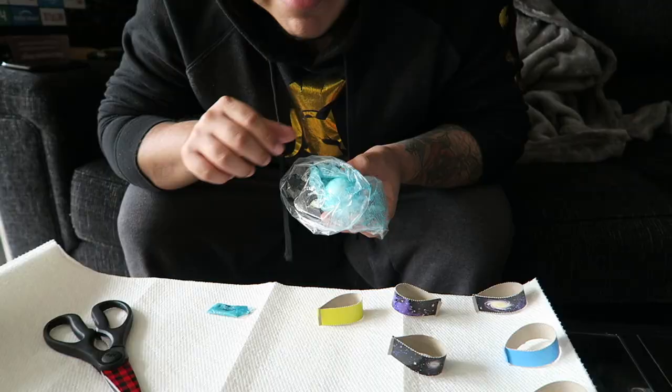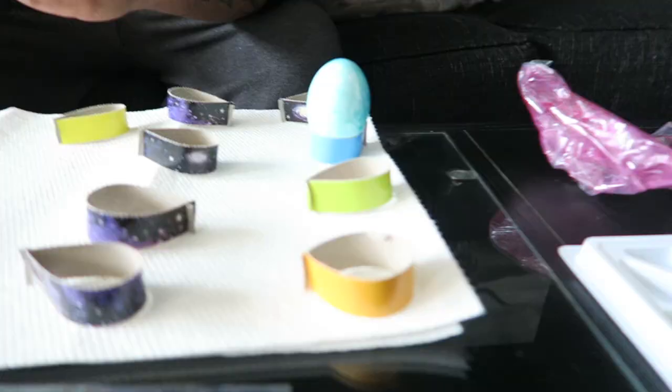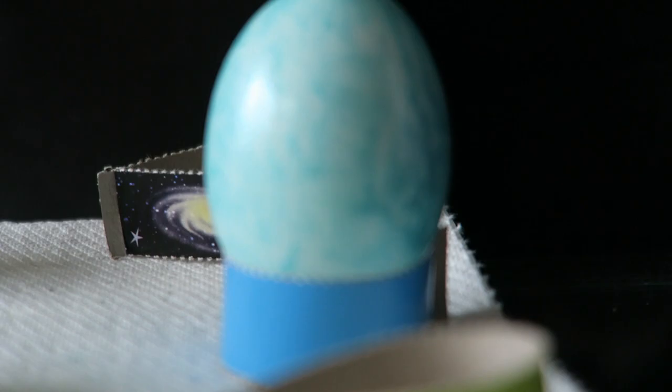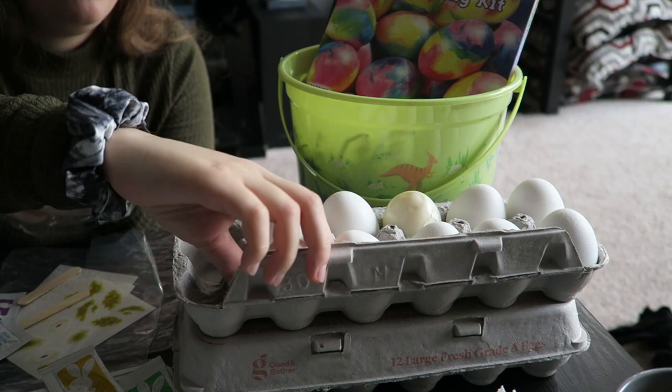I think it's done. It says a beautiful egg in 10 seconds — I think it's lying because my egg looks average. Well, yours looks better. Actually, I think mine has more white than yours, but I think it'll look better when it's dry. I finished mine. We have 12 each, or however much we want to do. Some of them are broken, but we'll still use them.